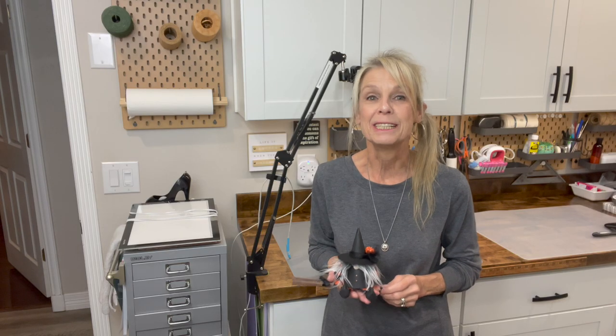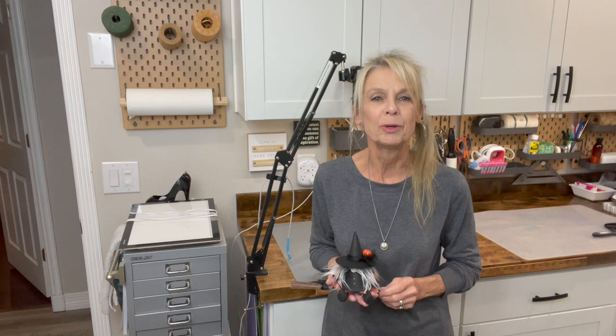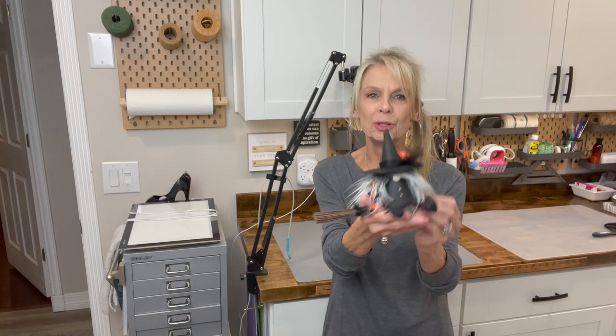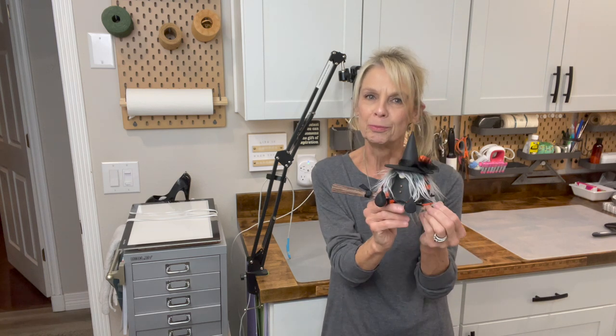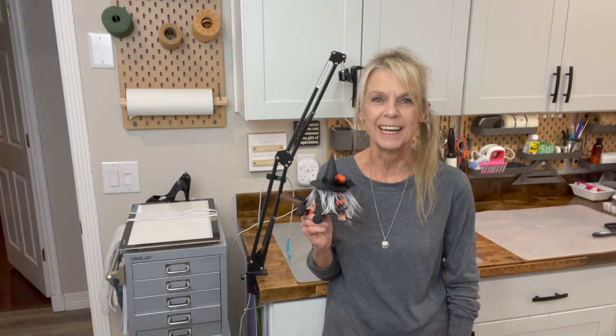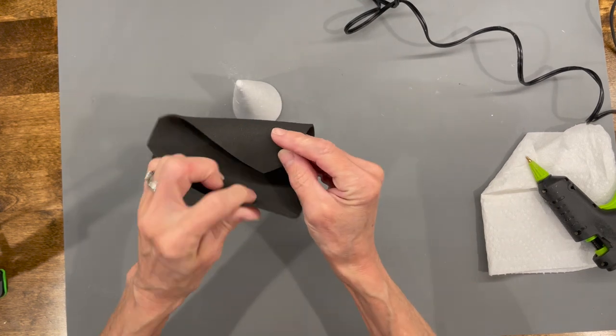Hey guys, welcome back to my channel. It's Monday and we're making gnomes. Remember, if you like budget-friendly home decor, be sure and follow me on Thursdays as well. But today we are going to make this super cute adorable little witch gnome on a broomstick. If you want to make one, stick around and I'll show you how. Thanks for watching, love you guys.